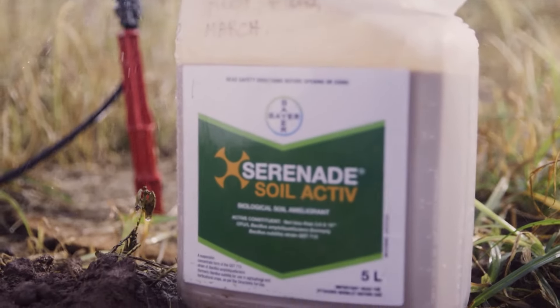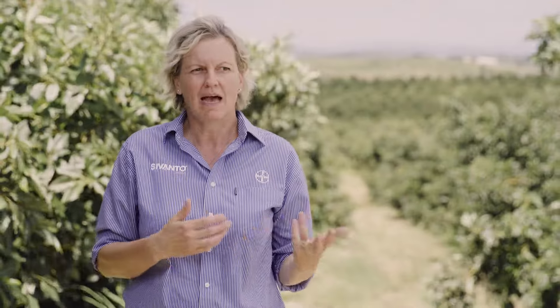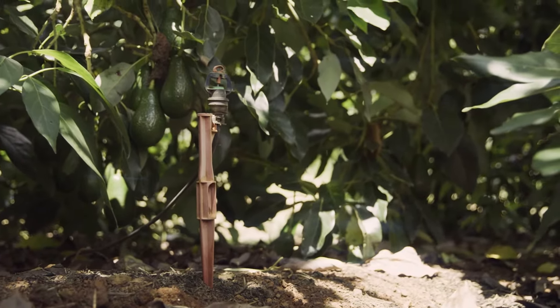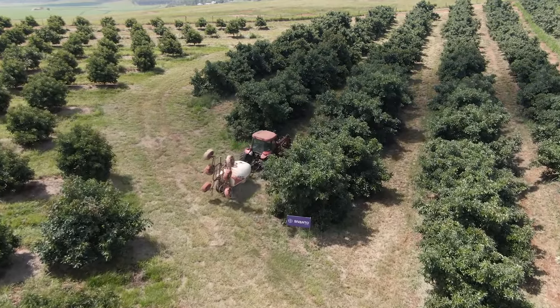We applied our newest addition to the Serenade family — Serenade Soil — active through the under-tree sprinkler in the spring root flush, and we will repeat that in a couple of weeks at the autumn root flush timing. After six weeks from application, I took a root sample to submit to the laboratory for qPCR testing, and we had quite outstanding colonization with Bacillus amyloliquefaciens strain USD 713 to the roots, which confirms the product does the job it's supposed to do.